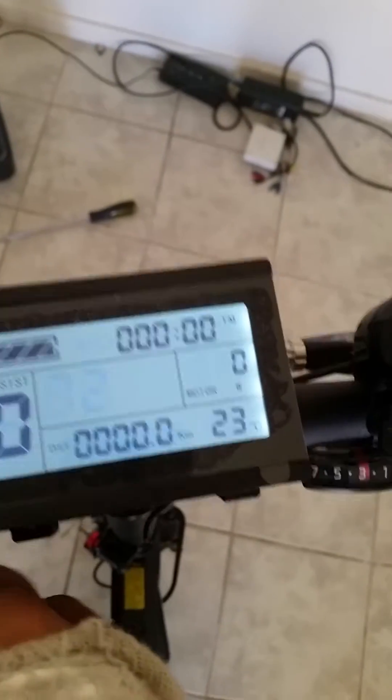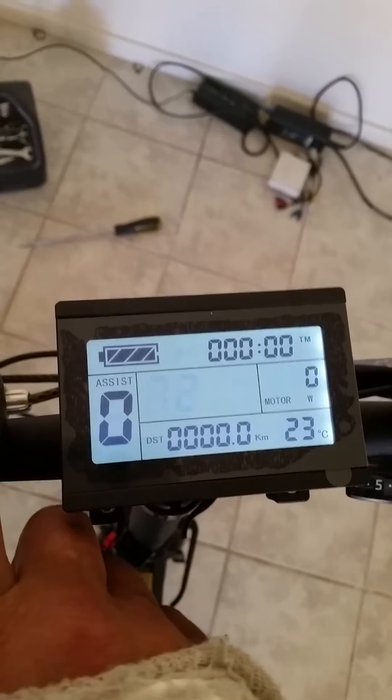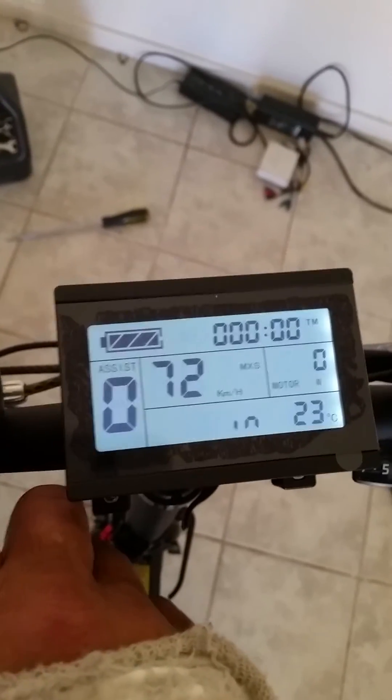The first thing you want to do is set your max speed to 72. That's all the controller supports. Then you can press your buttons to cycle through.